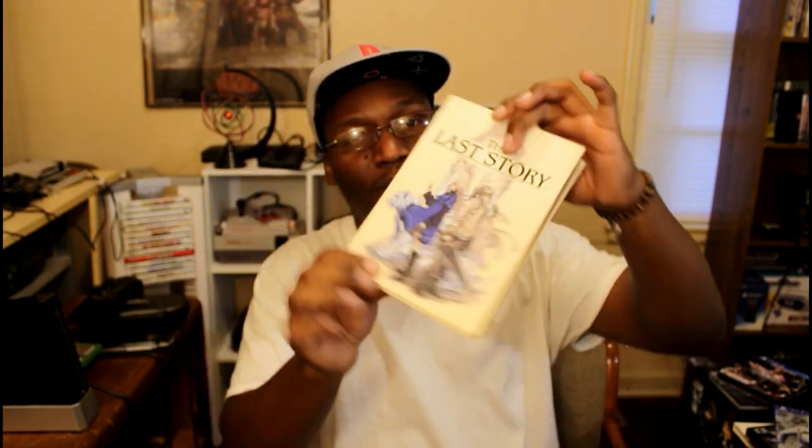The next game is another one I talked about in my last pickups video — The Last Story on Nintendo Wii. This is the Storybook Edition, and it's very cool how they designed it like an actual book, with embossed artwork on the front. I bought it used so I didn't get the slipcover. Opening it up, it comes with a physical copy of the game as well as an art book with concept art from the game.